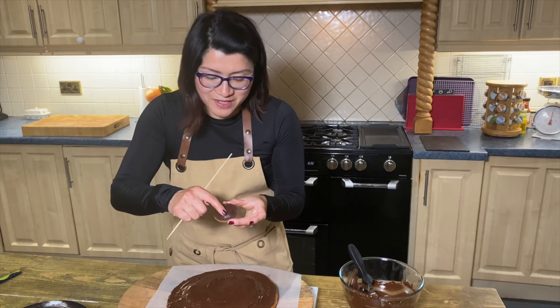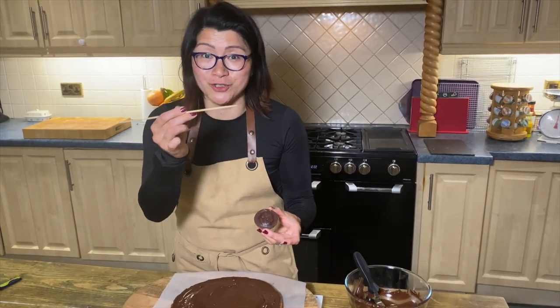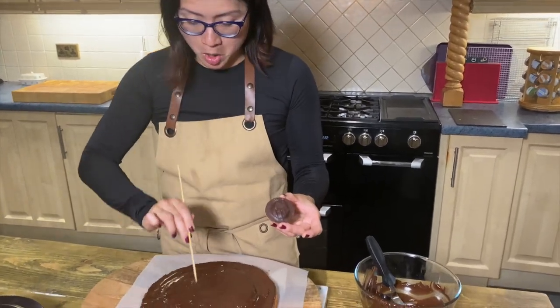For the signature crossed grid mark, I am going to use a skewer and mark the chocolate.